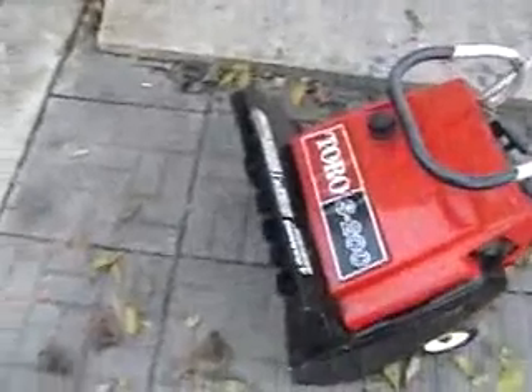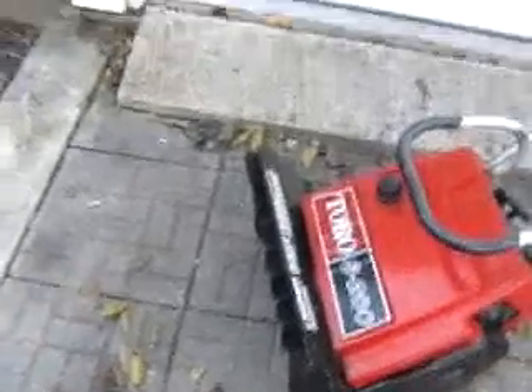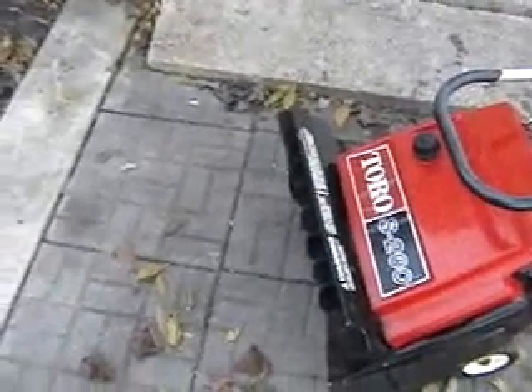The wear bar is in good shape. You won't have to replace that this winter, maybe at the end of winter or next winter, depending on how much you use this unit.